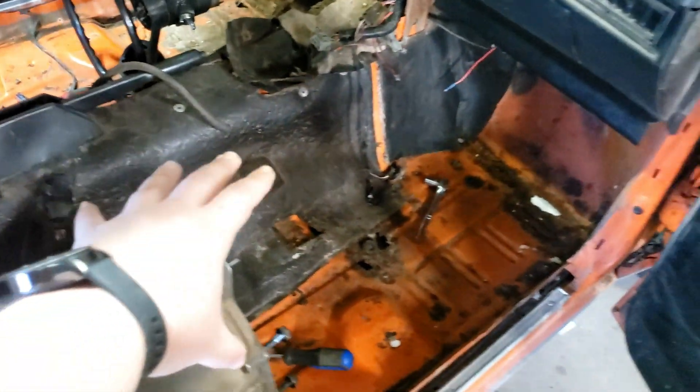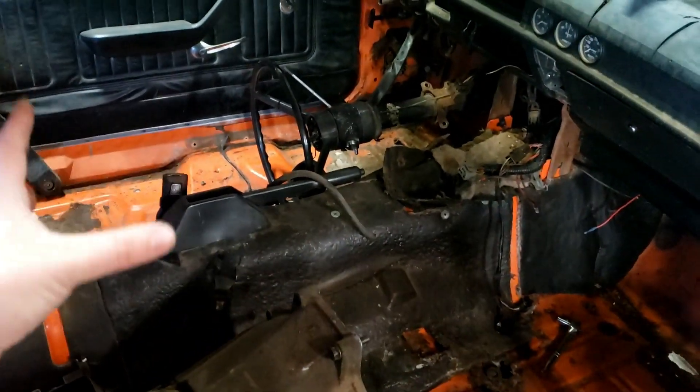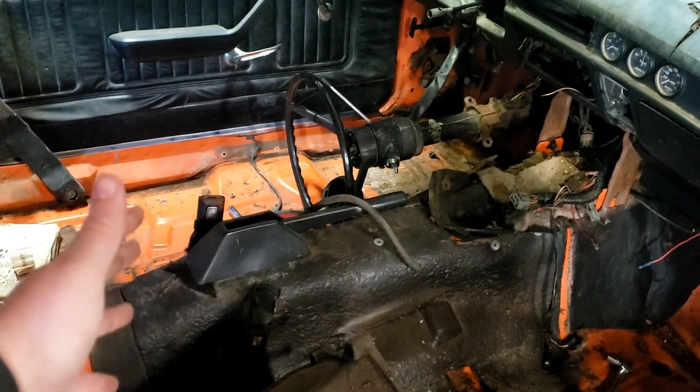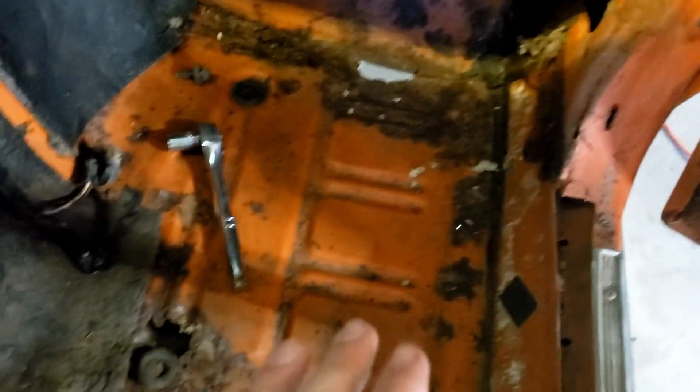We pulled all the carpet out and threw it away — it was disgusting. The seats are still at my parents' house and I'm not sure if I'll reuse them or get some buckets. I've started pulling more of the interior out. The floor has quite a few holes — a couple holes here, a bigger hole over there, some more holes — it's pretty rusty.